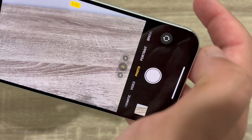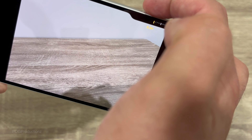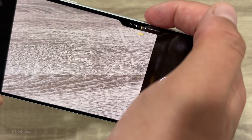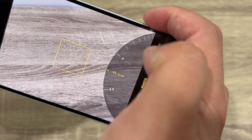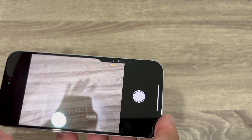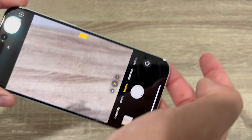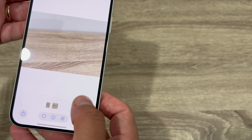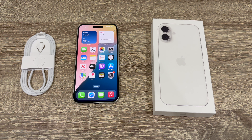Next it tells us about the Action Button — I'm going to use it as a silent switch, but you can hit Customize to see other options: Focus, Camera (which I wouldn't use since we already have the camera button), Flashlight, Voice Memo, Recognize Music, Translate, Magnifier, Shortcut, Accessibility, or No Action. I'll go with Silent and hit continue. For Camera Control: click it to open the camera app, then click again to use it as a shutter. You can also zoom in and out. Let's hit continue.